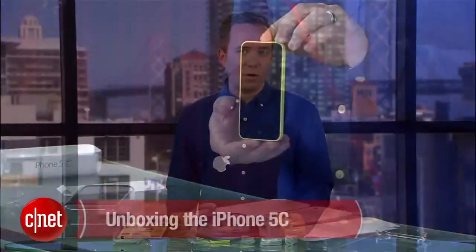So there you go, that's it, that's all there is to it, that's all you need. For more information on the iPhone 5C and to read our full review, head over to CNET.com. I'm Donald Bell giving you the unboxing of the iPhone 5C.